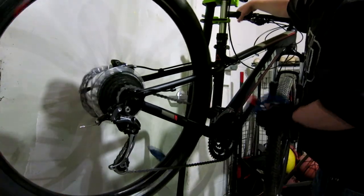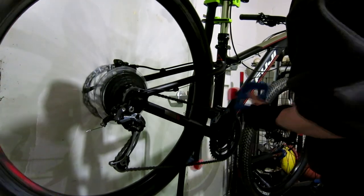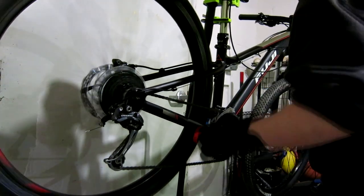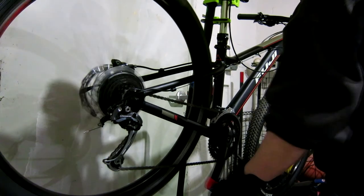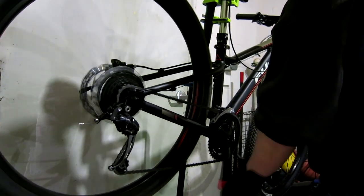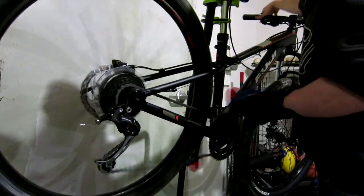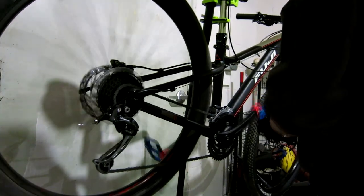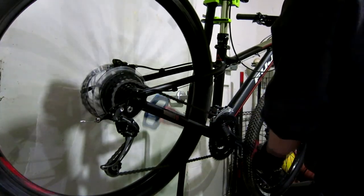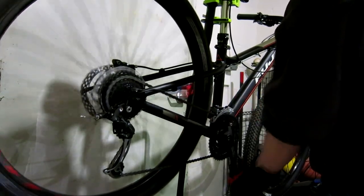Just going through the crankset in the front there to make sure that's working correctly alongside the shifting in the back. That rub that you hear — that's rubbing the front cage for some reason. I might have to adjust the limits on that sometime, but it's not a big deal for me because I rarely ever use that third cog.